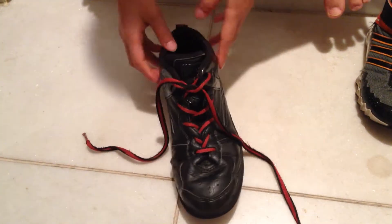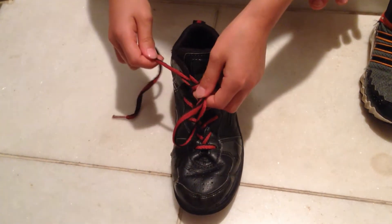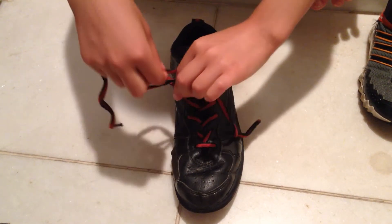The next way is, you make a hoop on one of the sides, and then you take the other one, which is another hoop, and you make a circle.